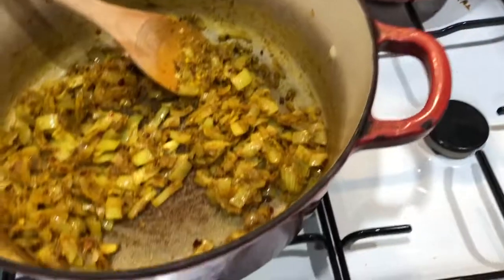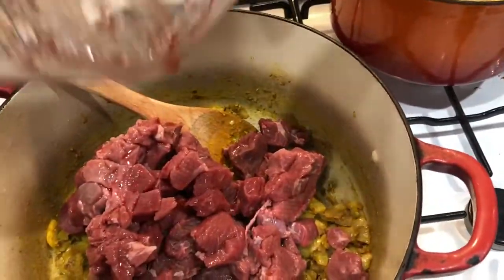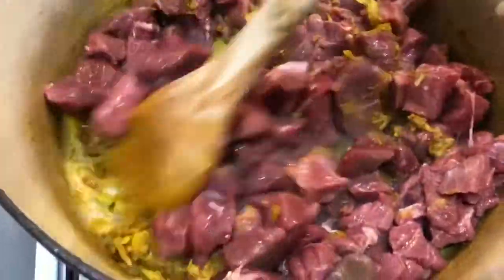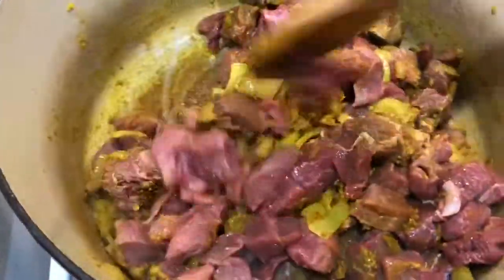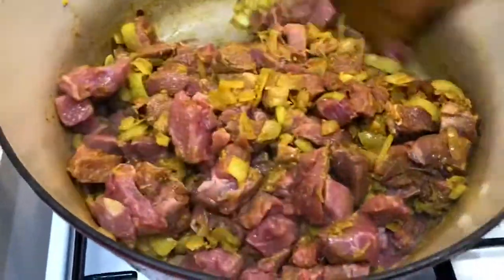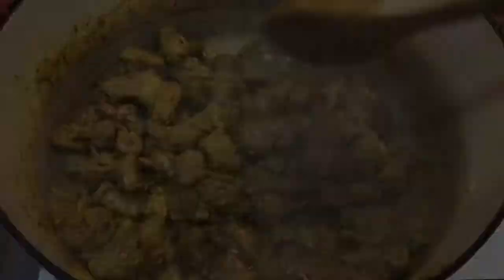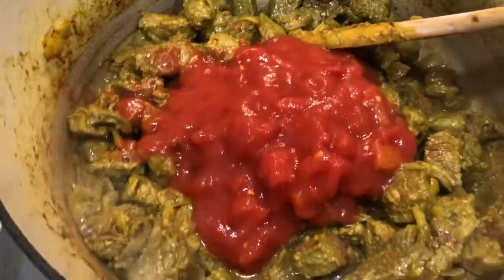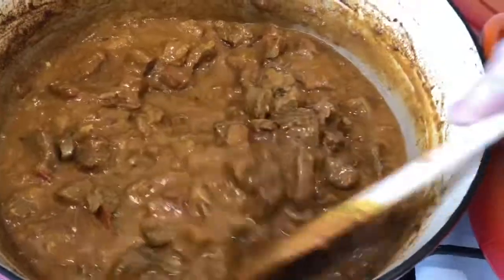For the Bombay curry I'm cranking the heat up and tipping in all the diced meat, giving it a good stir until it's all browned. Once the meat is browned I'm turning the heat down and adding one can of crushed tomatoes, giving it a good stir. This is going to cook on a low heat for about an hour and a half until tender.